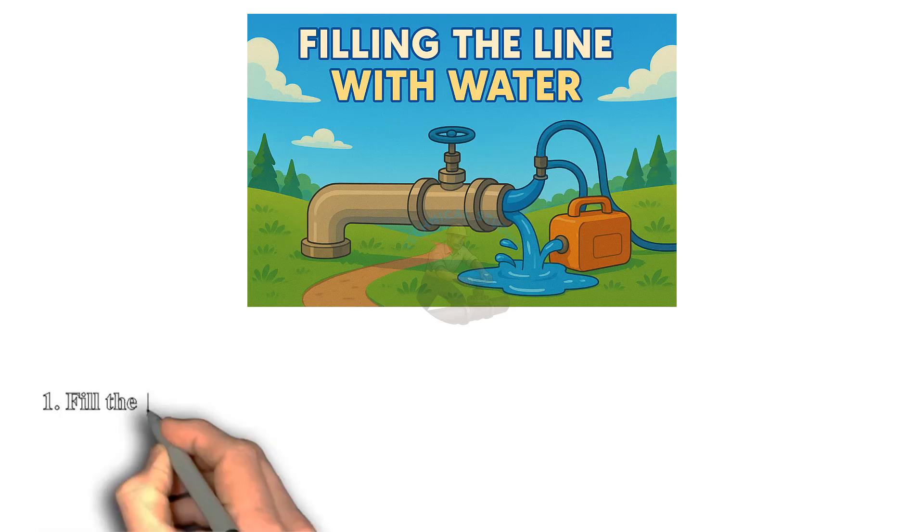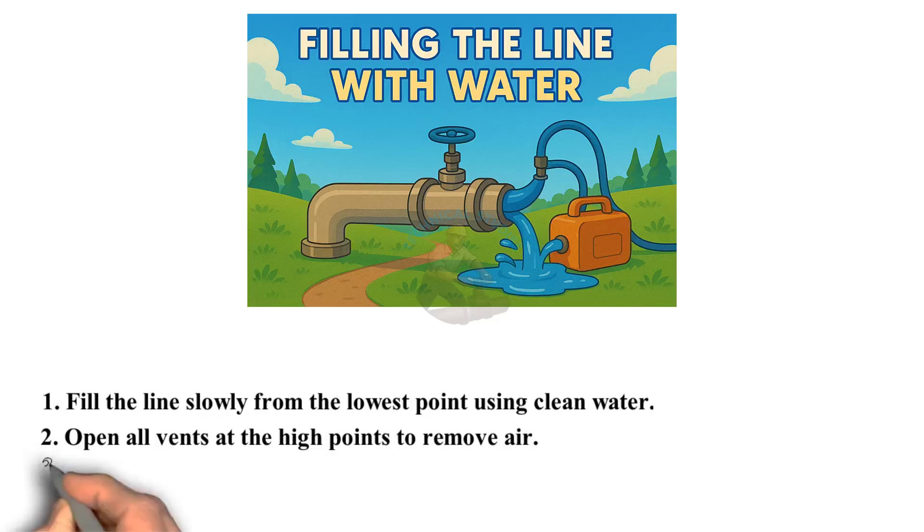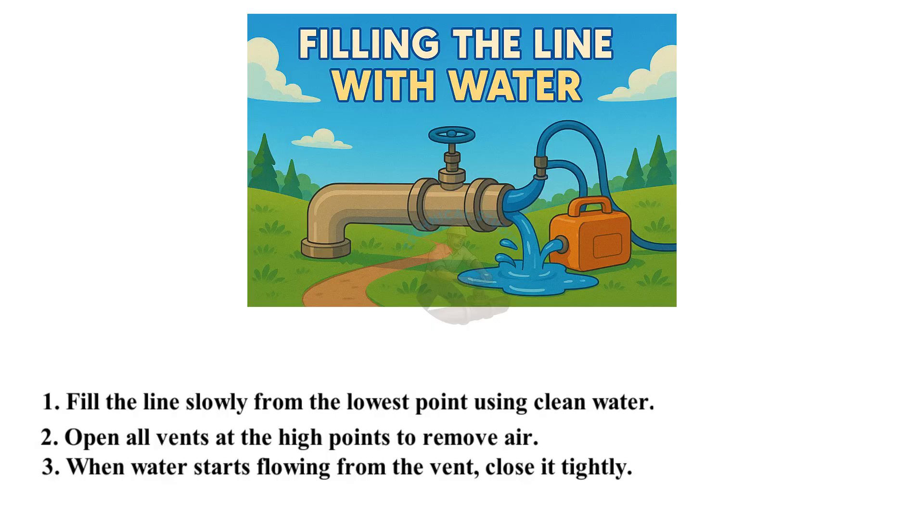Filling the line with water: fill the line slowly from the lowest point using clean water. Open all vents at the high points to remove air. When water starts flowing from the vent, close it tightly. Make sure no air pockets remain inside the pipe.